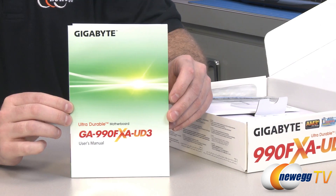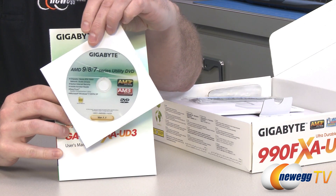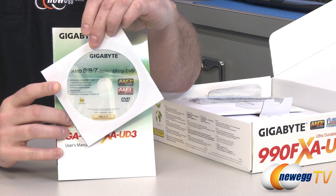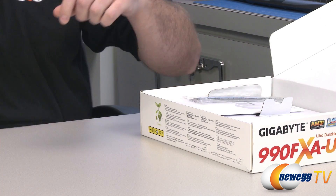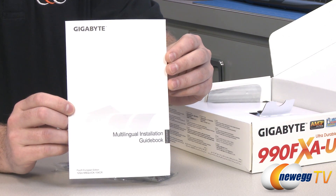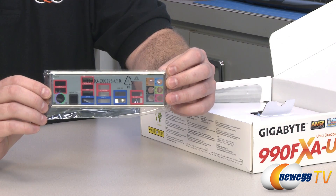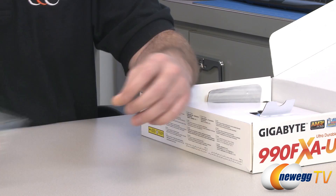Here is your 990FXA UD3 motherboard manual — very important to keep on hand while you're doing your build. You also get an installation and driver disc with software included with the board. The disc has default drivers from when it was stamped, but there are probably newer ones available on the Gigabyte website, so download your drivers from Gigabyte rather than installing them off the disc. You get a multilingual installation guidebook as well, and an input/output shield for the back of your case with color-coded ports.